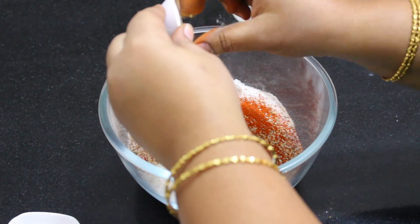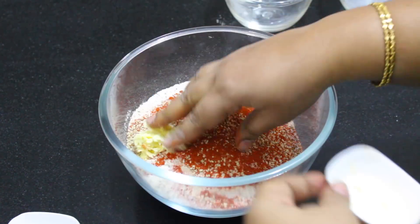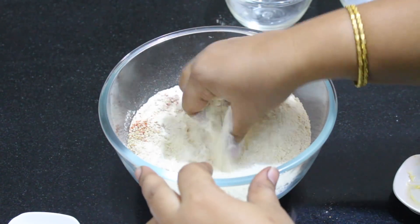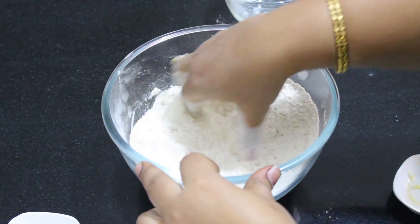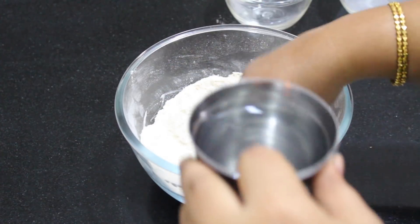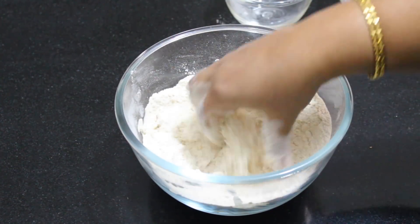Let the butter add a little bit of butter. If you want to add butter, you want to add a little bit of butter. This is a little bit of butter. You can add a little bit of butter. We will make a little bit of butter.